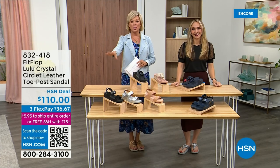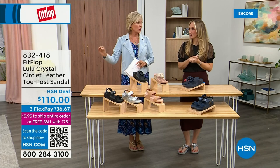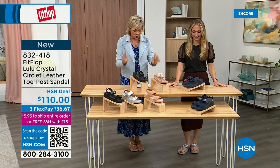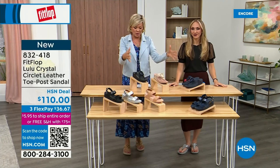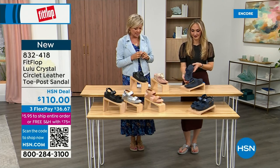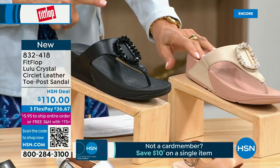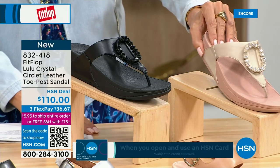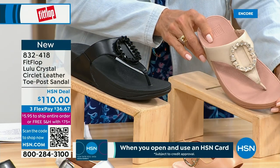Welcome back — stay where you are to get our Today Special. It's the most affordable sandal of the day from FitFlop. We do have these offerings at $110 — two different choices. We're going to focus on the upper tier here. This is the Crystal Circle leather toe post sandal, available in all black, midnight navy, and beautiful stone beige. Five through eleven, all sizes, whole sizes only — go down a half size if you go between.